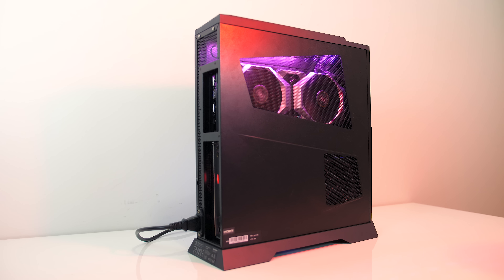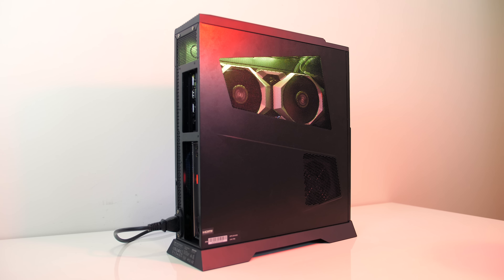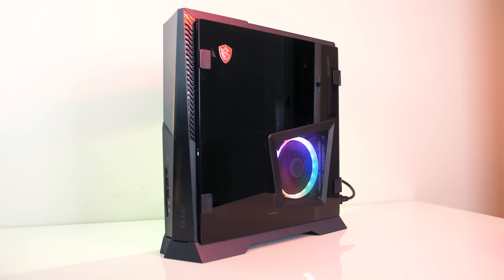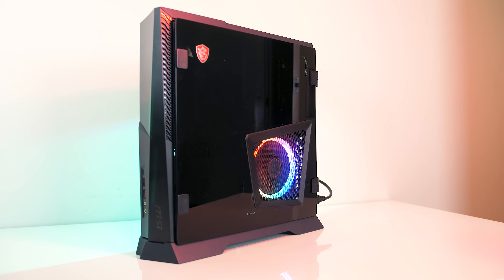The black case is made of metal and plastic. Overall the design looks pretty nice, though that will be subjective. You can also get it with an optional tempered glass side panel.